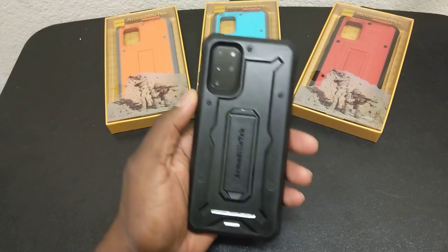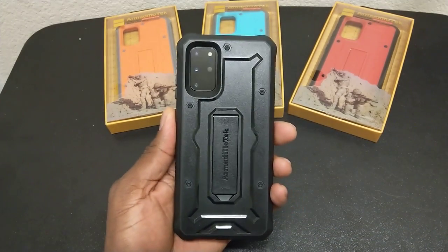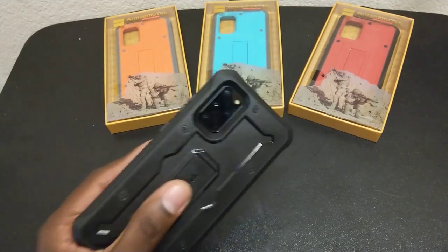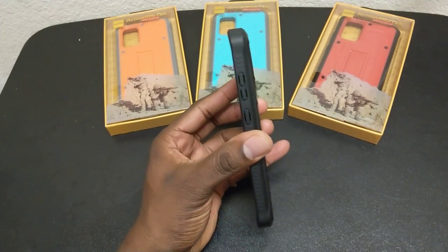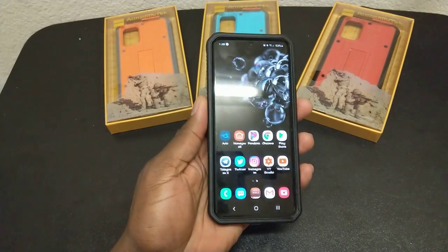I switch out cases daily, just testing different cases and things like that. This series is one that I actually truly enjoy — it's just one you're going to have to try for yourself. They don't cost a lot and they give maximum protection. I do have a White Stone Dome on here, and it's going to protect and it's case-friendly with the White Stone Dome.